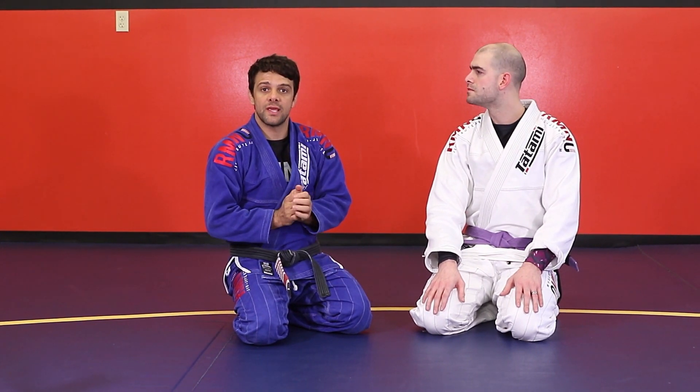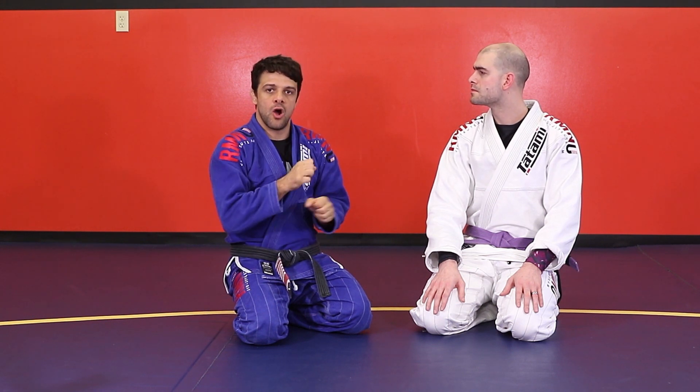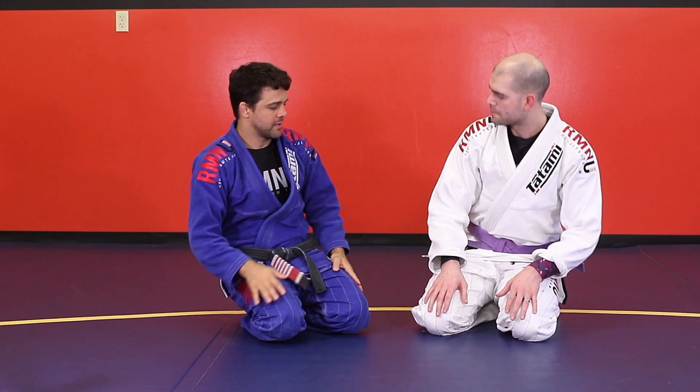So we're going to do the technique of the weekend. I hope you guys enjoy this really nice arm bar control from the full guard. Let's go.